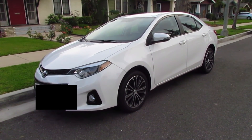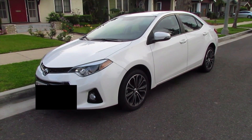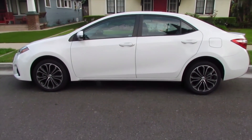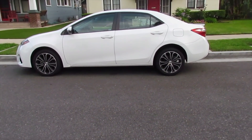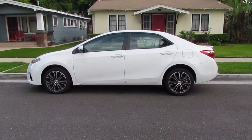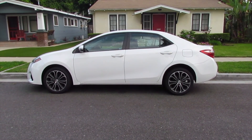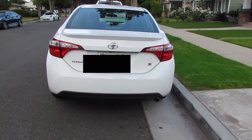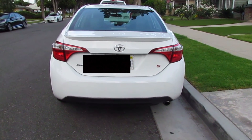I have always been wanting a white car and the black accents just make it even better. This is the side view of the car — it's just really nice, I love how it looks overall. I'm also going to show you the back side — it just has the Toyota symbol, Corolla and Sport right there.